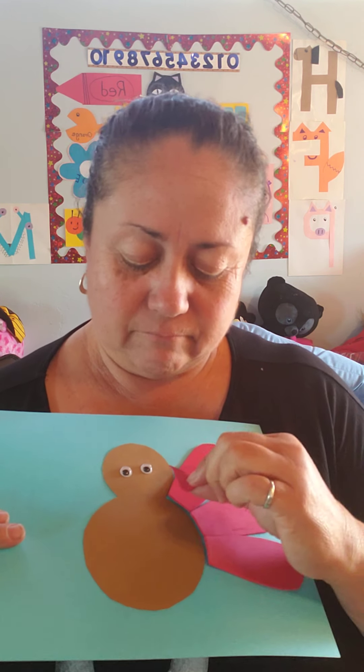It needs the beak, which is a triangle. Look for the yellow triangle. And you need the gobble — turkeys have a gobble. It's like a little thing hanging from their mouth. Let's glue that.